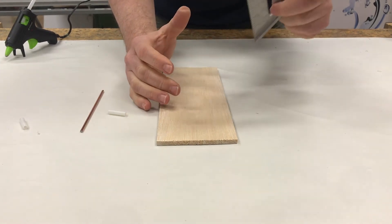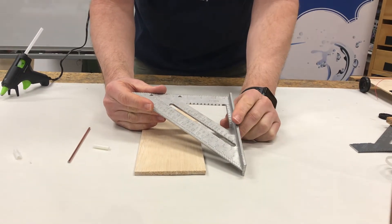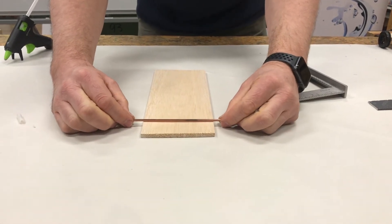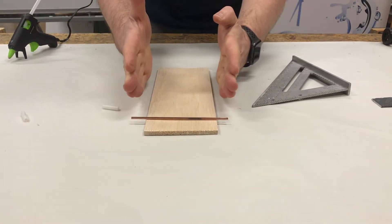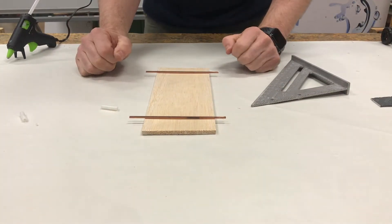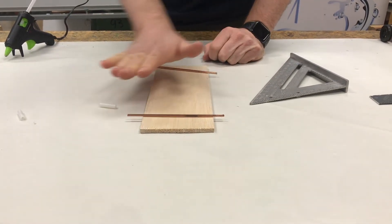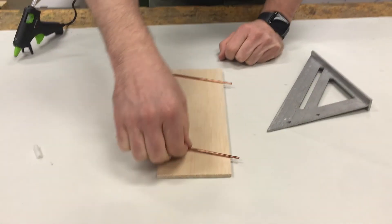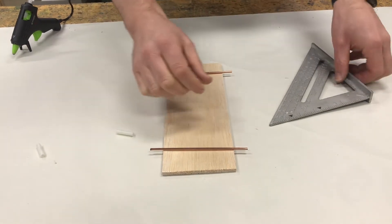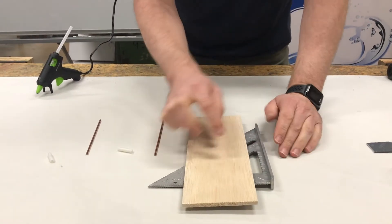First thing we need to learn about is this tool called the t-square. This is great because it gives you a perfect 90-degree angle, which is what we want — our axles, which hold our wheels, need to be perfectly straight relative to the sides of the car and relative to the back wheels. If the axle is not put on straight, your car will want to turn that way.